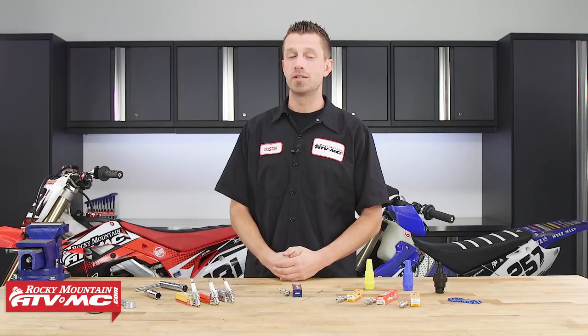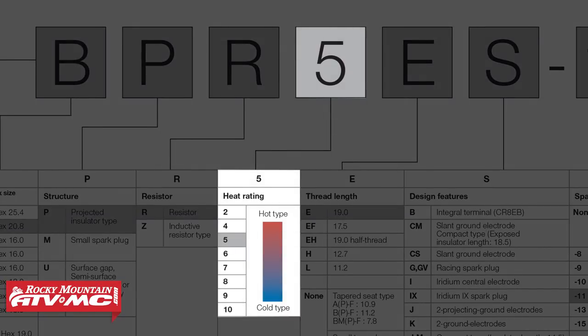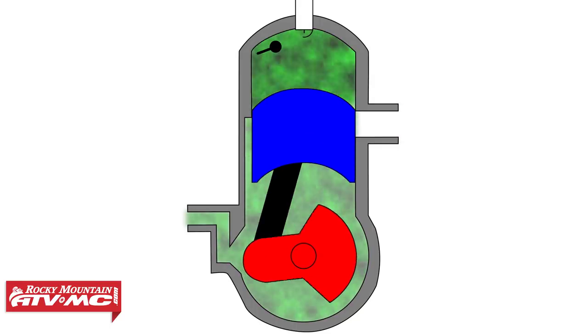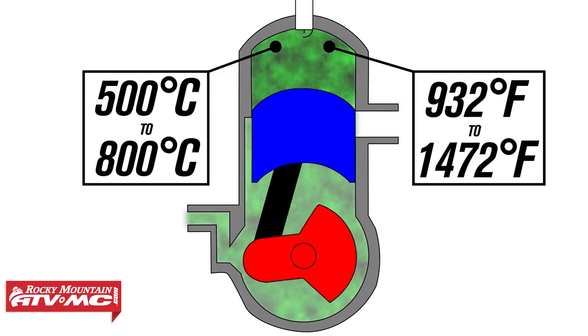The heat range of a spark plug refers to the speed or rate at which it can transfer heat from the combustion chamber to the cylinder head. Each plug manufacturer has a different rating system — for NGK, for example, a smaller number indicates a hotter heat range and a higher number indicates a colder heat range. The spark plug chosen by your vehicle's manufacturer will be the best for optimal engine performance. A gasoline engine's optimum combustion chamber temperature ranges between 500 and 800 degrees Celsius, or 932 to 1,472 degrees Fahrenheit.